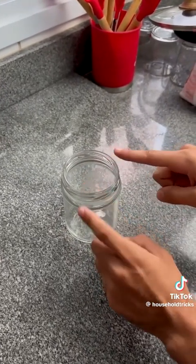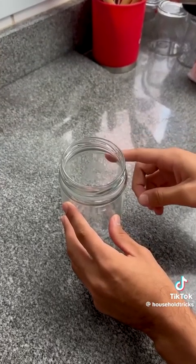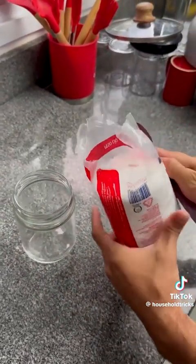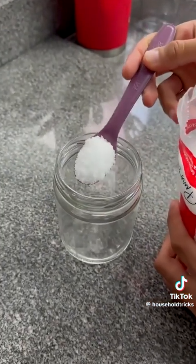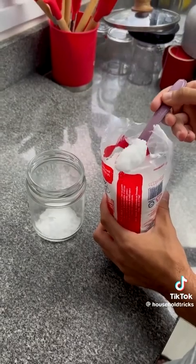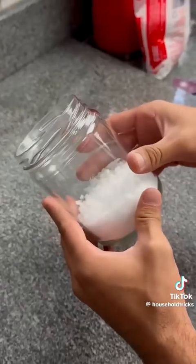First, get a glass container or canning jar. You can use any container as long as it's glass. We're going to need some coarse salt. Go ahead and add a thick layer of about two fingers — this is going to be our foundation.